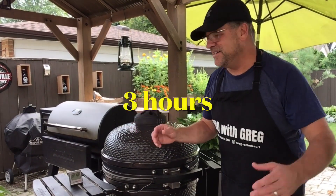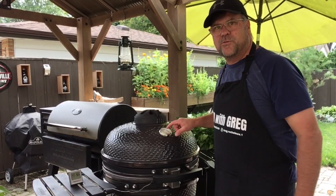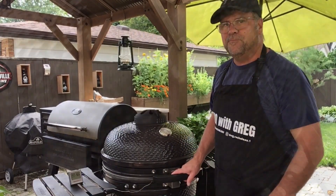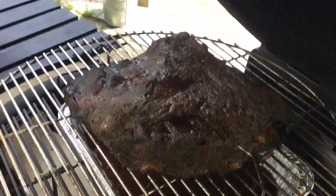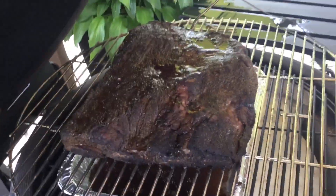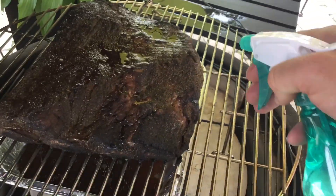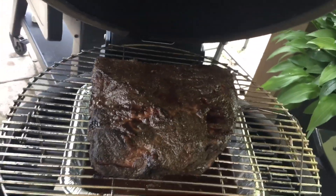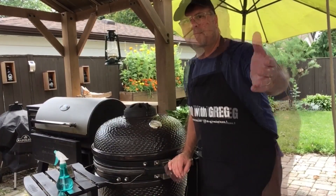We're now at the three-hour mark. The sun's shining now. We still have a dome temperature around 250 and an interior temperature of 147°F. Opening it up — this is looking good. Since I have it open, I'll give it a bit of a spritz, then close the lid back up. We'll check back every hour.